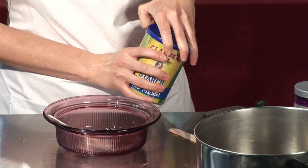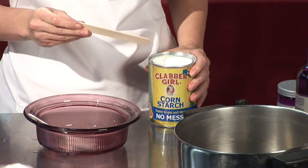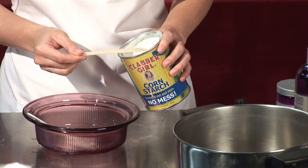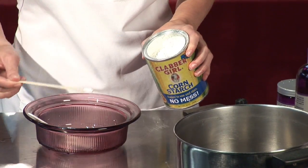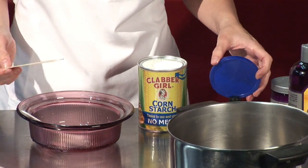Then you want to add 2 teaspoons of corn starch. Corn starch is optional — you don't have to have it — but what it's going to do is make it so it's not so greasy when you put it on the skin. If greasy is okay with you, then you don't have to put the corn starch in.